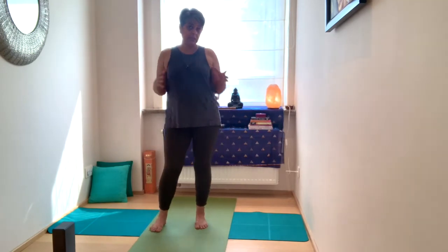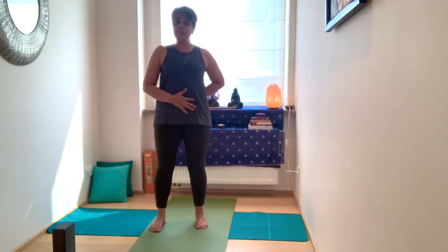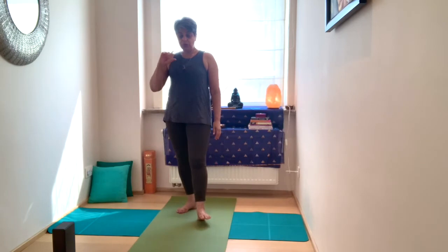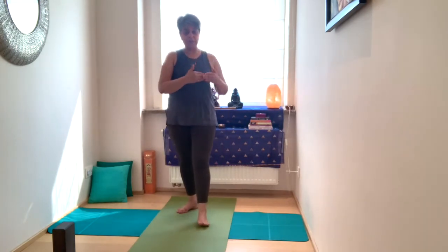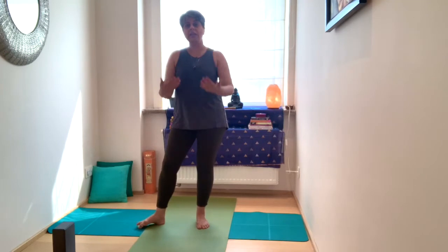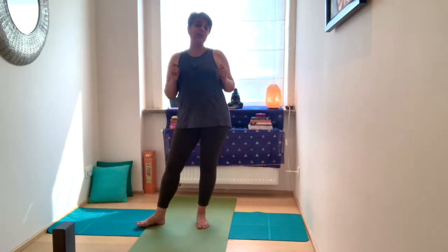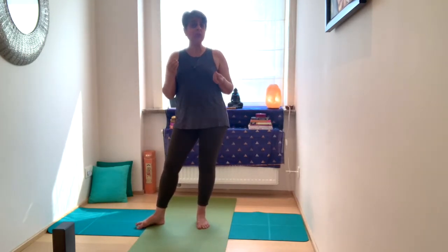Very strong practice — works on the inner and outer hips and the legs, definitely engaging through the core. We're going to go through two rounds of each variation. You can practice the whole combination more than two times, just once, or join them together and create your own flow.